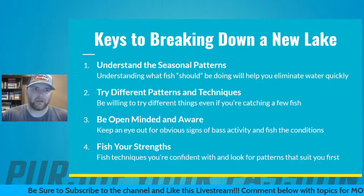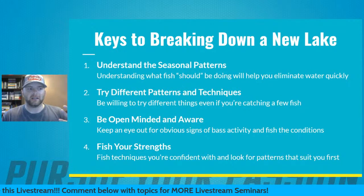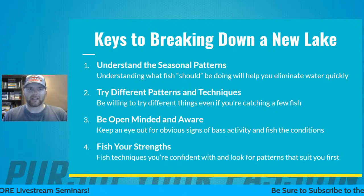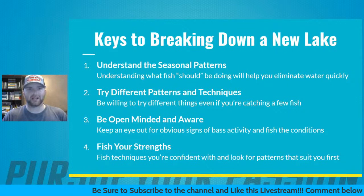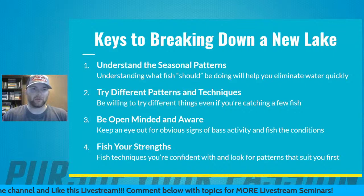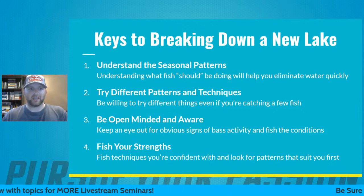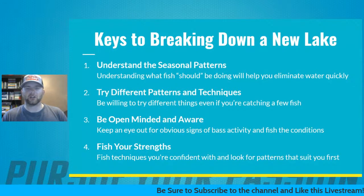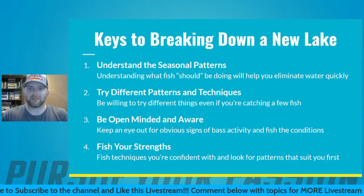The very first rule is understanding the seasonal patterns. This takes a lot of time on the water, experience, and knowledge of what's actually going on in the season you're fishing. I'm not going to go through every season, but understanding what the fish should be doing on your home body of water is going to help you eliminate water really quickly. Consider the water temperatures and the season — that gives you a starting point as to whether to look shallow or deep.